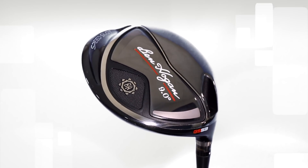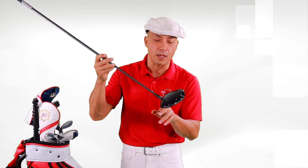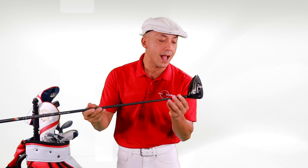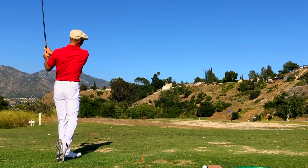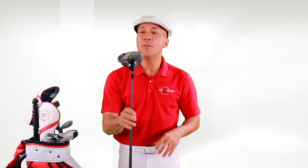Absolutely breathtaking. This driver comes in 9 degrees and 10.5 degrees, but has a wonderful adjustable hosel so you can increase or decrease the loft by about one to one-and-a-half degrees. You can also make it high launch or low launch. What I got here is the Hazardous Smoke shaft because I want low launch, low spin — that's what I prefer. But there are three different shaft options: a Mitsubishi Tensei for mid-launch, mid-spin, or a UST Helium for high launch, mid-spin.